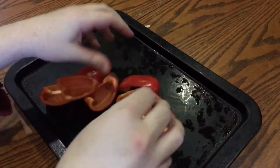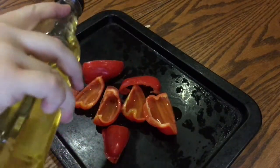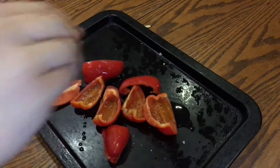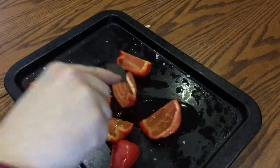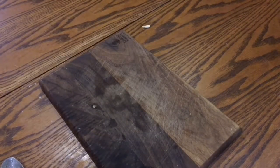Add the peppers to the same tray you roasted the nuts in. Drizzle over roughly two tablespoons of olive oil and add a good pinch of sea salt flakes. Toss them about to lightly coat them in oil and salt and then transfer back to the oven for 20 minutes.